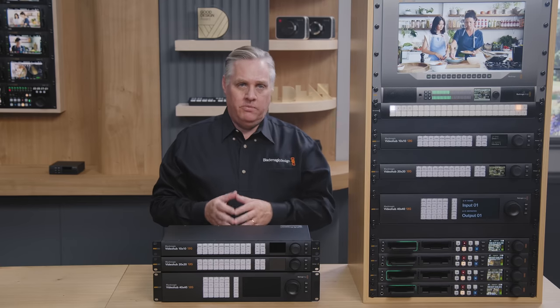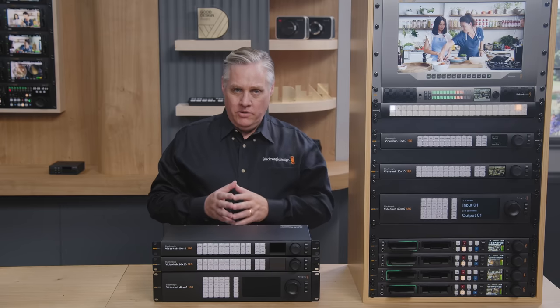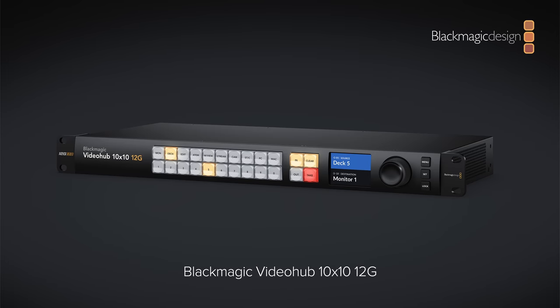We wanted a better front panel, a much nicer spin knob, and better buttons — buttons that could be custom-labelled, so we've done that. The new models are so much nicer. There are three models in the family: a 10x10, a 20x20, and a big 40x40 model. They're all 12G SDI, and they can all do SD, HD, and Ultra HD formats on the same router at the same time.